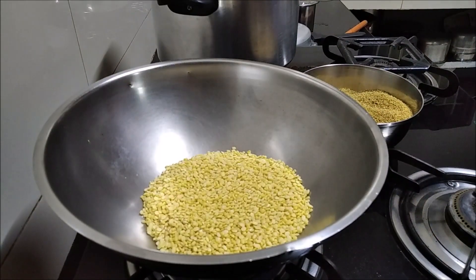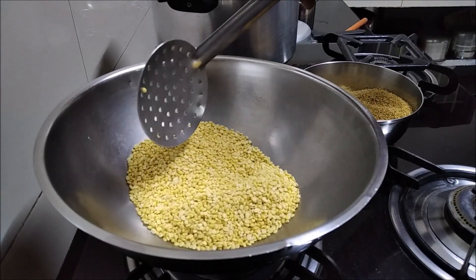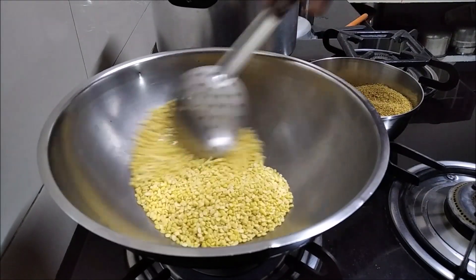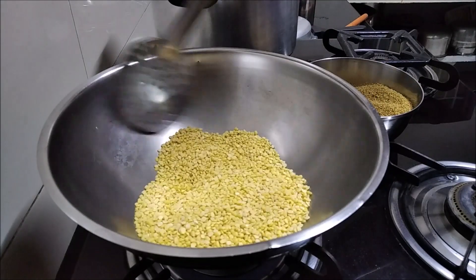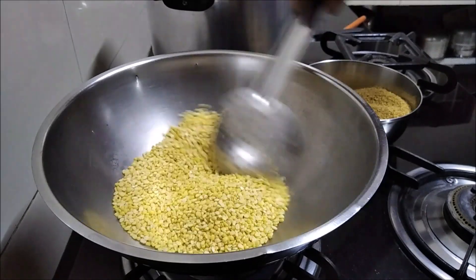If we cook them in a cup, you will see how we cook them in a cup. We will cook them in a cup for 3 minutes.